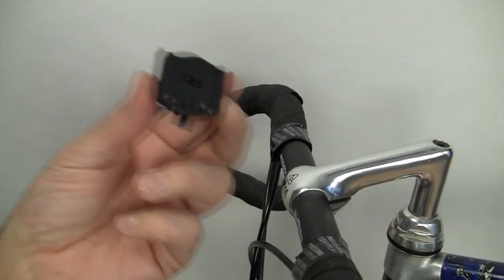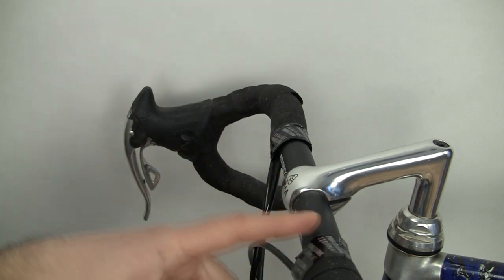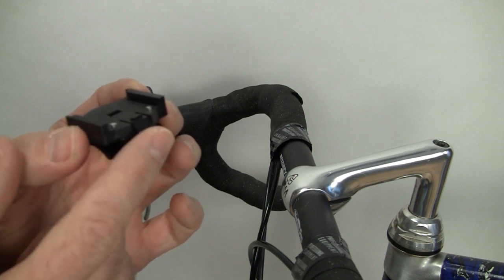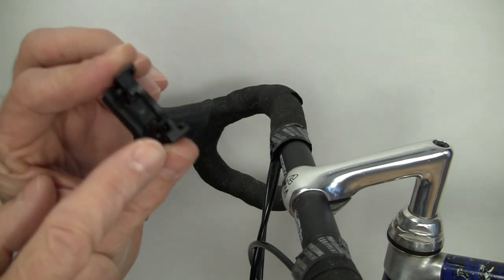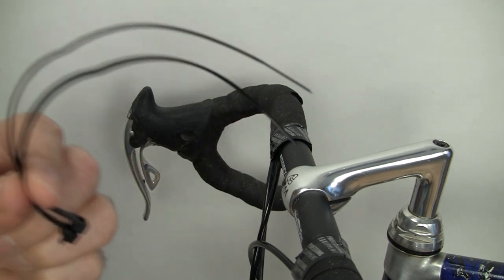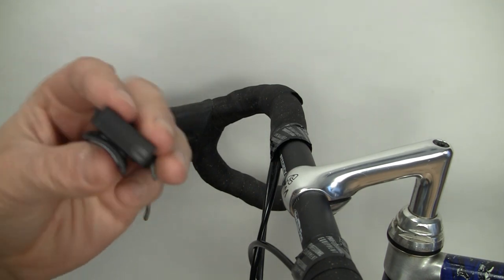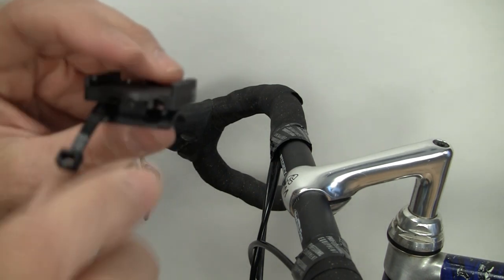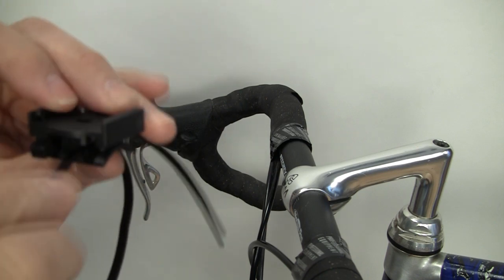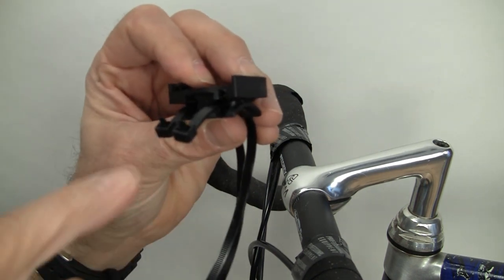Now we're going to install the handlebar mount onto the handlebar. This is the handlebar mount. There's a tab that faces the rider and this is the backside of the mount. You want to get two zip ties and feed them into the back of the mount like this — that's one, this is the second one. Note the orientation of the tabs.